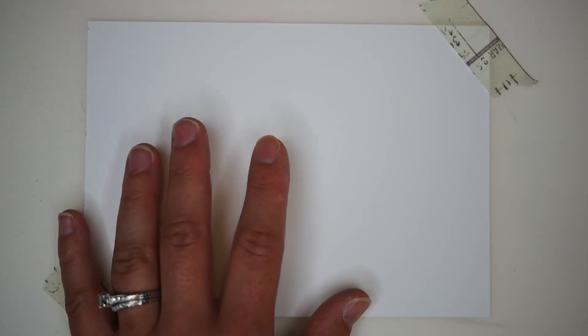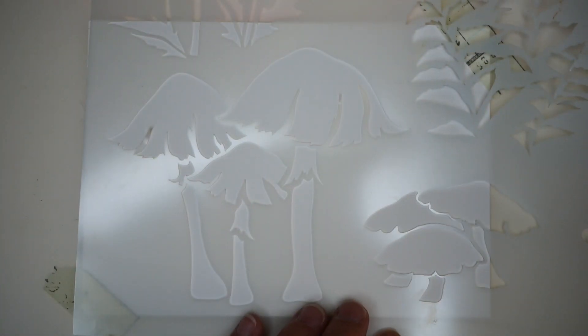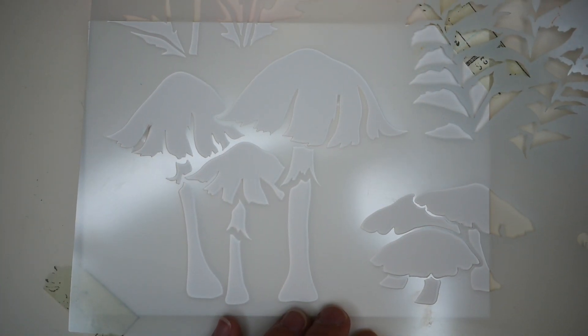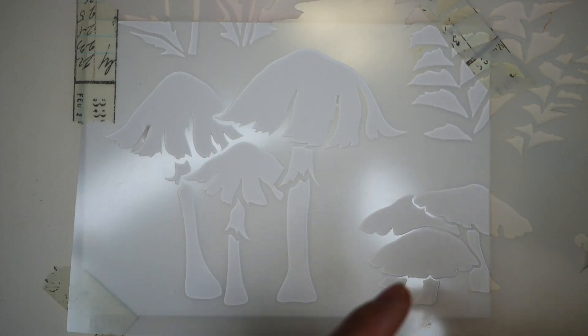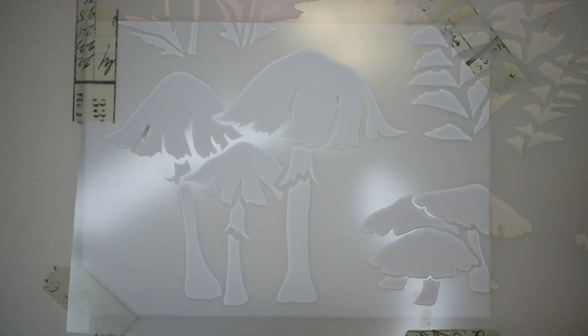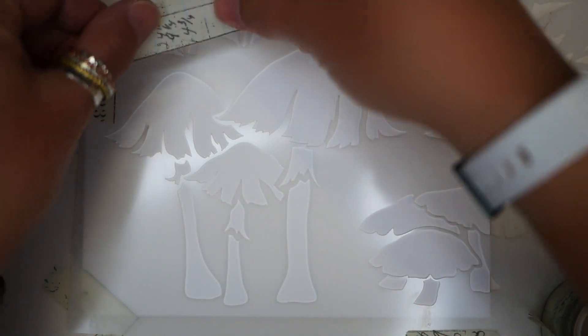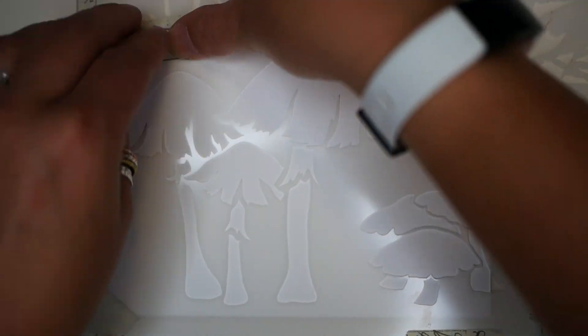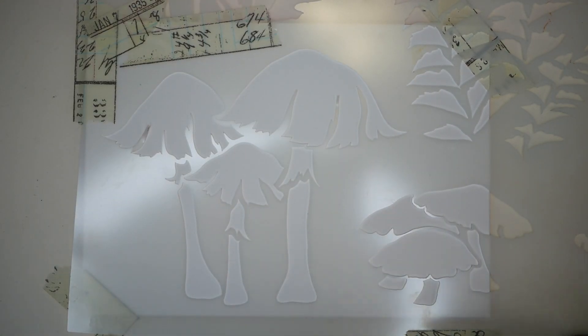To start with, I have a 5x7 piece of paper and I'm going to add my stencil on top. I'll put it a little bit off to the left. I find that there is a stronger design when I start using the rule of thirds. I'm going to tape my stencil down, and you also want to tape any images around it that you may end up inking through by accident.